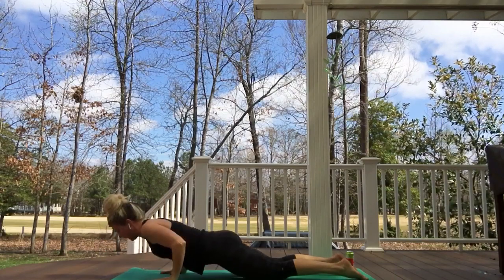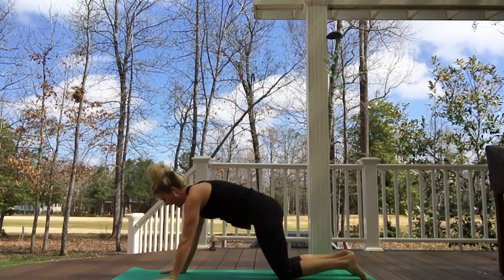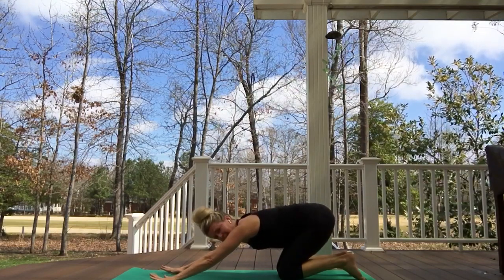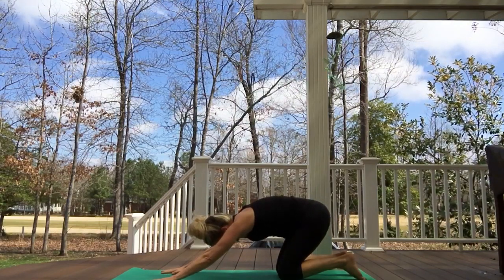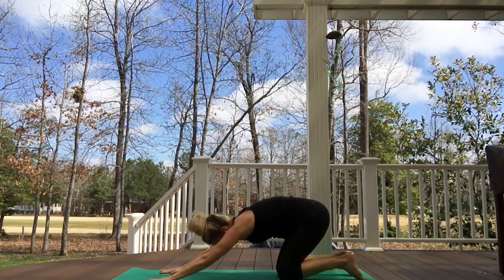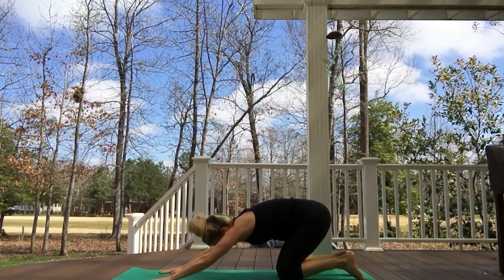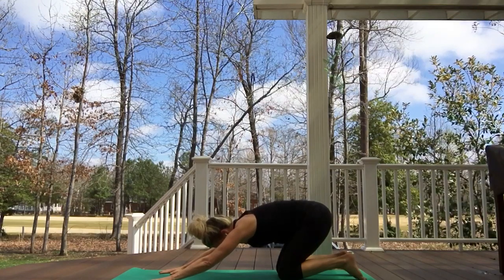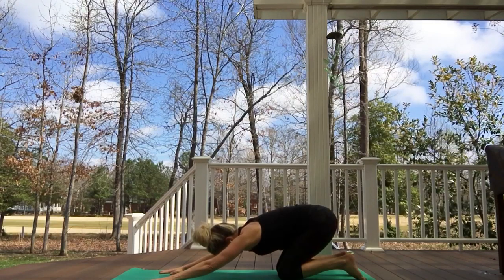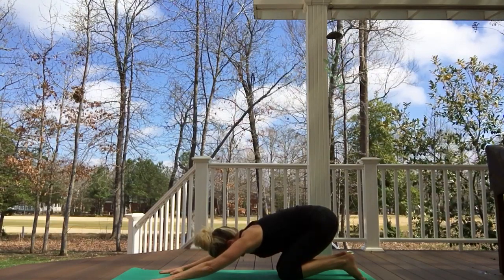Pause — let's gather our resources, find what we can from the earth's energy, from gravity, from our bones, moving from that place of calm strength. Keeping our knees down, inhaling up to our kneeling plank, exhaling extended child's pose. Pausing in child's pose — let's come up into a little baby cat here, maybe the hands need to walk out, really intentionally grounding through the hands, wrapping the armpits in toward each other. Then slowly getting some traction for the spine on the exhale.